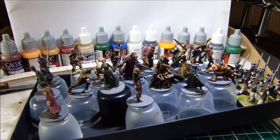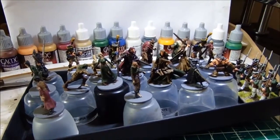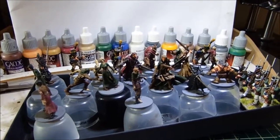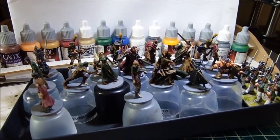I managed to forget to answer the question for the day, so the question is whether we watch music videos or podcasts whilst we paint. I do watch videos on YouTube — I watch quite a lot of them, but I find I get distracted quite easily.